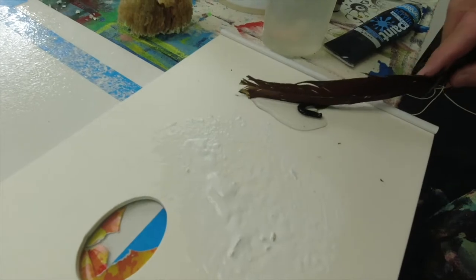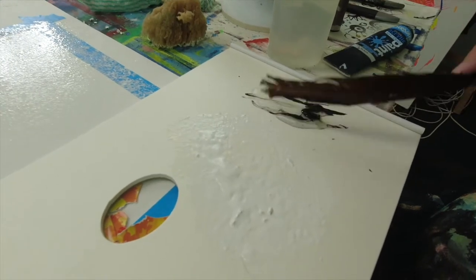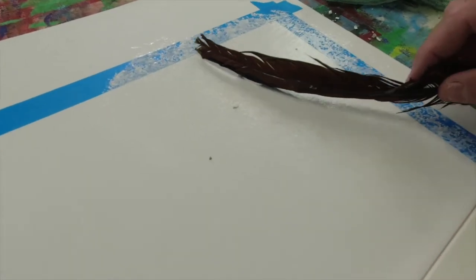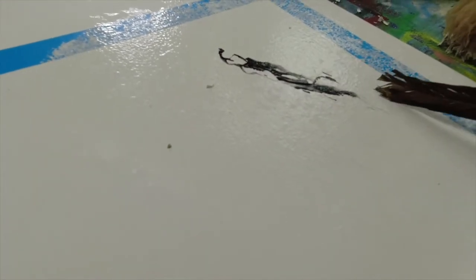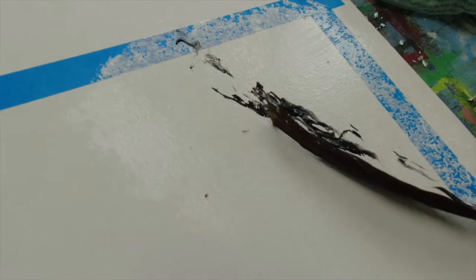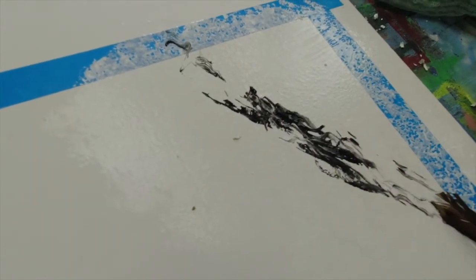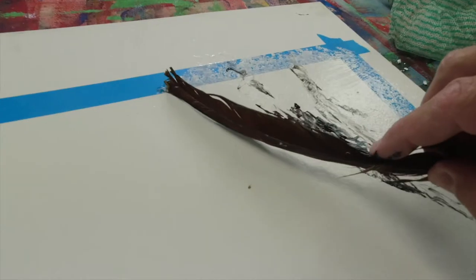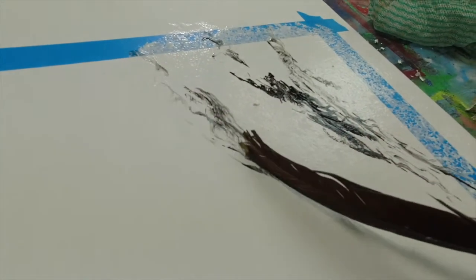Now the background is prepared, and while it's still wet, mixing some black with some spreader medium and just going to lay it down, as you can see here, using a feather. You can use all sorts of things to get this mix of the black and the spreader onto the work.